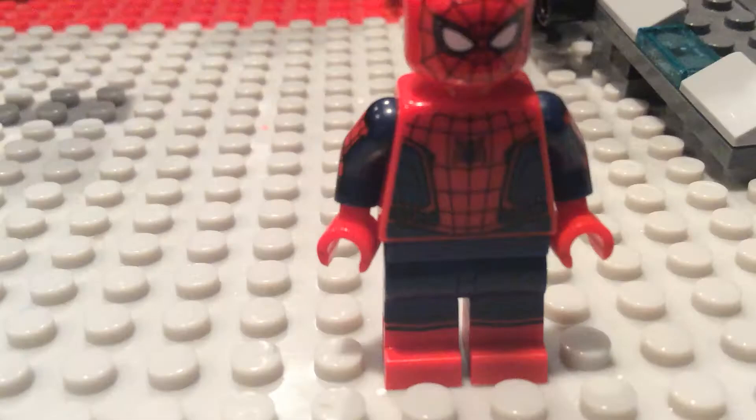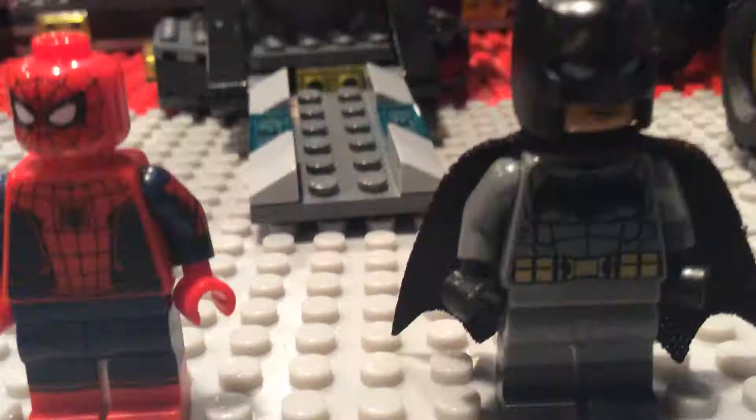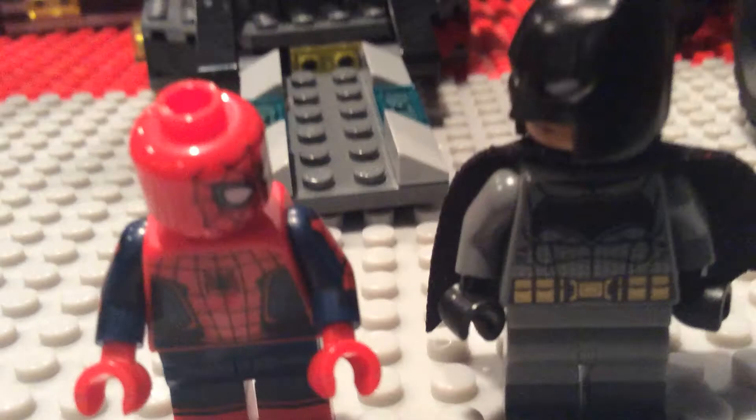Hey everyone, back for another Spider-Man episode. I'm here with Batman to review Spider-Man Homecoming. So, Batman, what did you think of the movie?